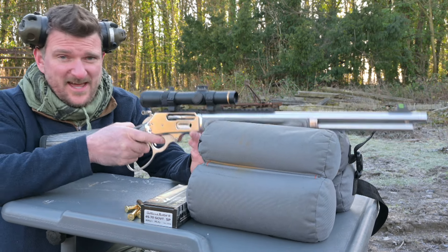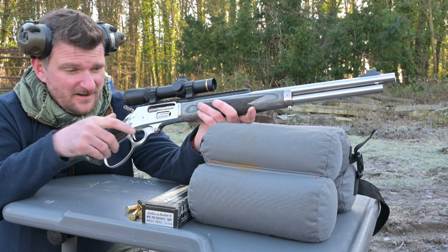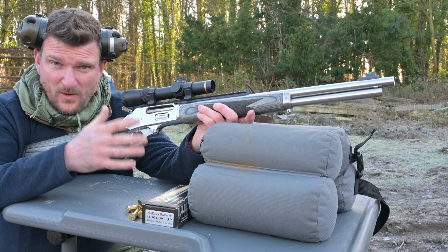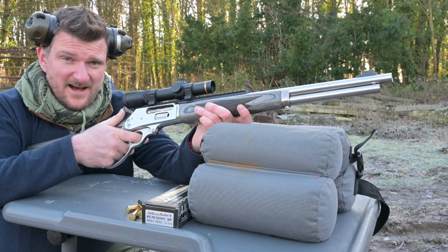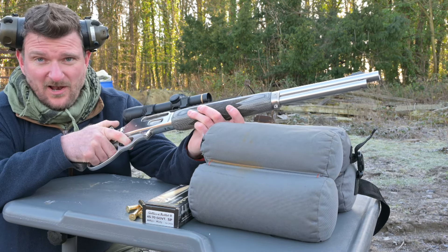Welcome to Good Parking Shooting Sports. This is a Marlin 1895 in 45-70. The Marlins are now owned by Ruger and made by Ruger and I have to say the quality control and standards of manufacture have gone way up. These things are just a load slicker, a load smoother and a lot nicer to shoot.